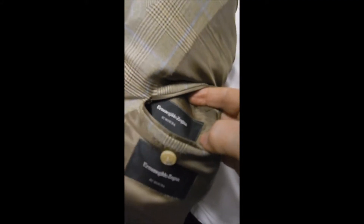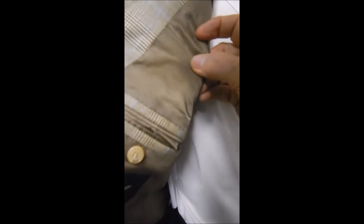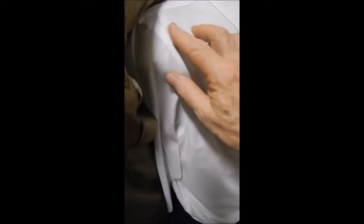You see it's got the cut-ins like Brioni, pants stitched, sweat guards.